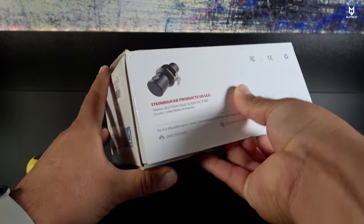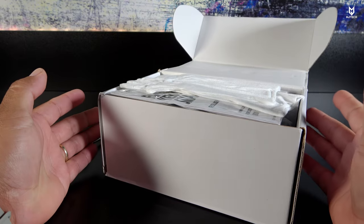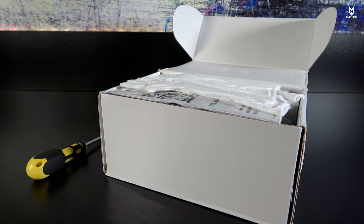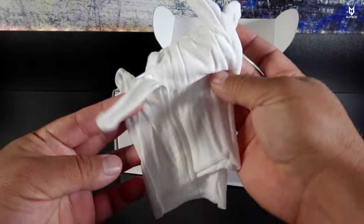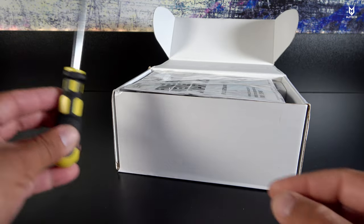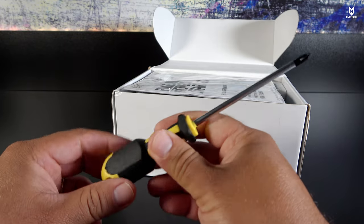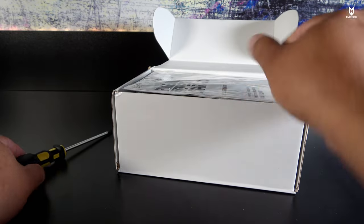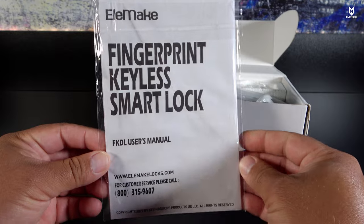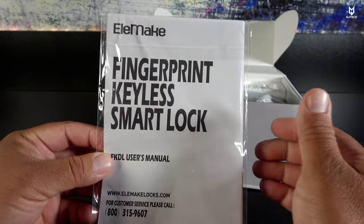I already took it out and tested it before completing this video, as I've been disappointed with previous products. I needed to make sure this was going to be a great product to review, and yes it is. It came with some gloves, which I didn't use. To install this door lock all you need is a Phillips screwdriver — that's it for a standard installation — and very little skill.